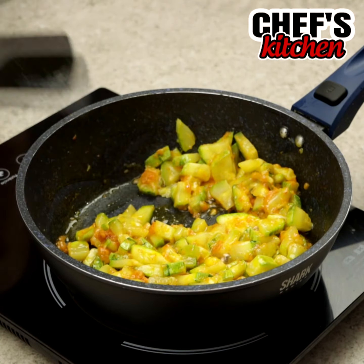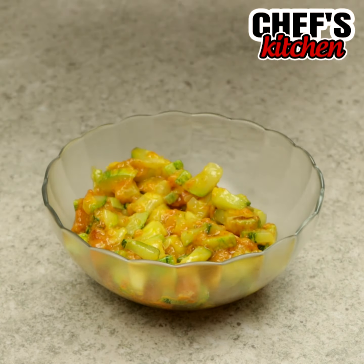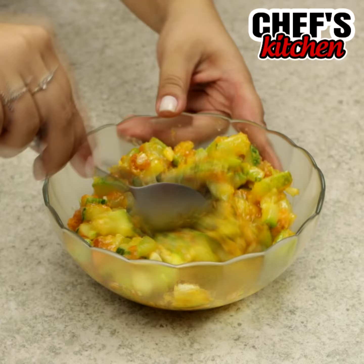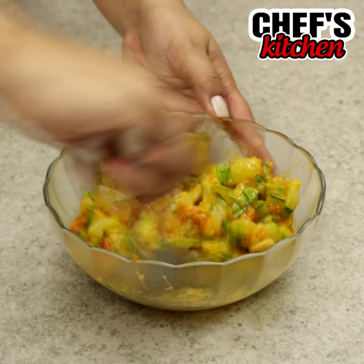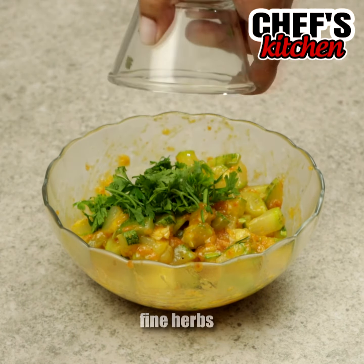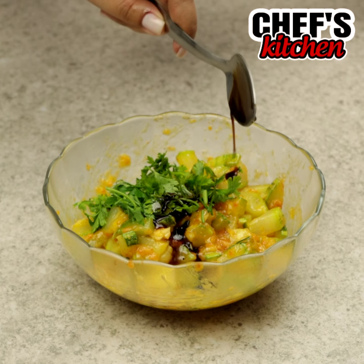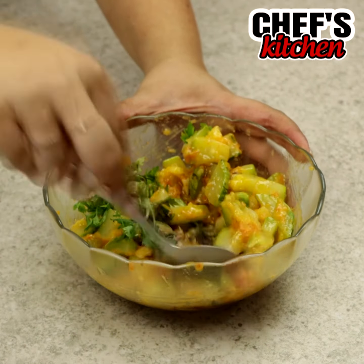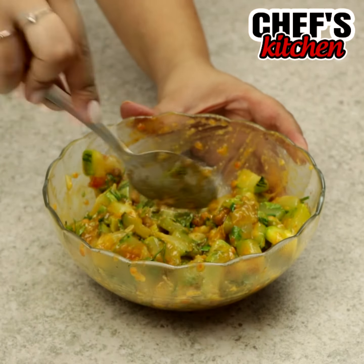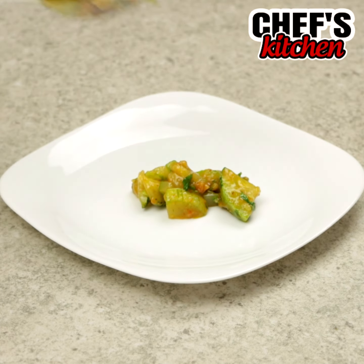We'll move it to a bowl and add the garlic. Let's also add fine herbs, one tablespoon of soy sauce, and let's mix. And our recipe is ready — super delicious and easy to make.